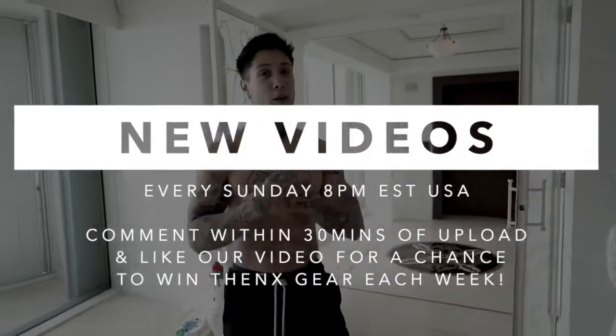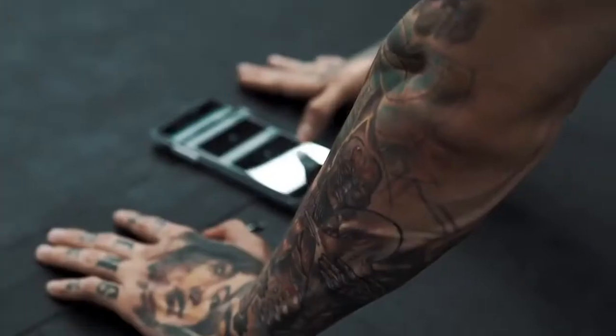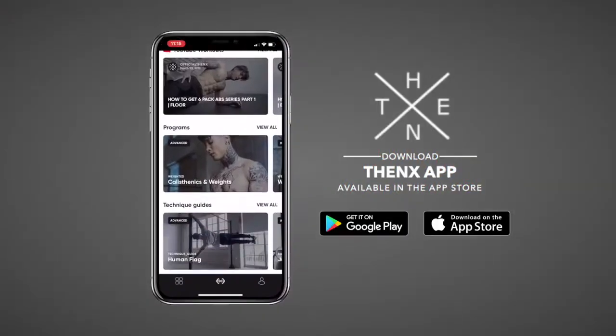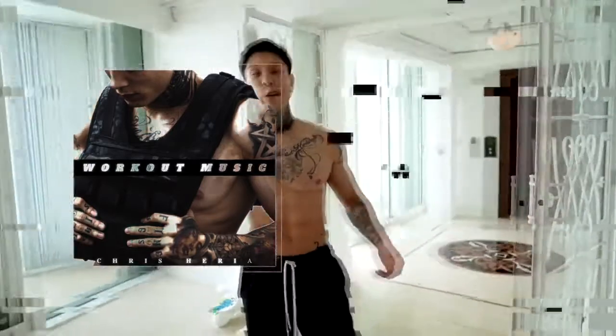If you enjoyed the video, definitely smash that like button and leave a comment down below — let me know what you want the next video to be about. Subscribe if you haven't already, because we post every single Sunday at 8 p.m. USA Eastern time. If you comment within the first 30 minutes of any upload, you always have a chance to win some free Thenx gear. Share this video with a friend and come back on a weekly basis to train abs and burn fat each week. Sign up and become a member at thenx.com for full access to all our workout programs, technique guides, and daily workouts. Download the Thenx app to take this workout anywhere you go and join the millions of Thenx athletes around the world. For more of my content during the week, subscribe to my vlog channel at youtube.com/ChrisHeria and follow me on Instagram. If you're enjoying the music, follow me on SoundCloud — that's where I drop my latest tracks — also available on Spotify, Apple Music, Tidal, and other platforms. I'll see you guys next Sunday, 8 p.m. USA Eastern time. Mad love, peace out.